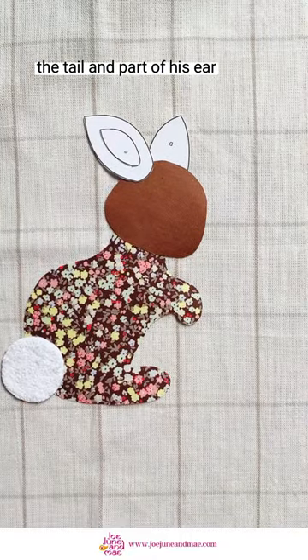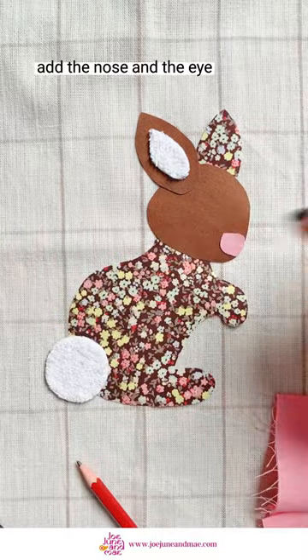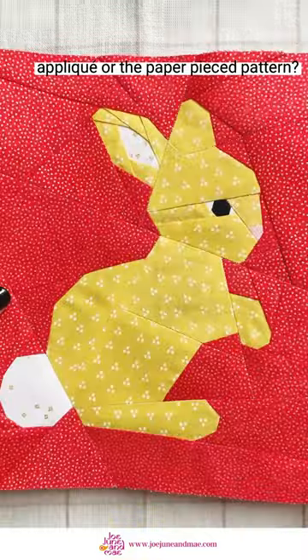For the tail and part of the ear I used terry cloth. Add the nose and the eye, and now you decide which one is cuter — the appliqué or the paper pieced pattern.